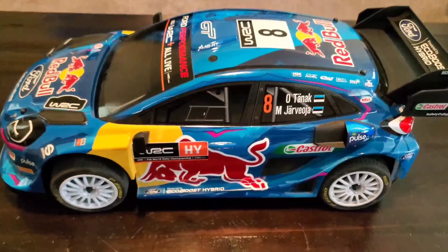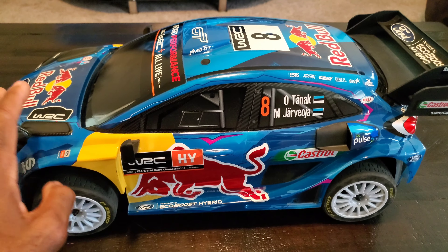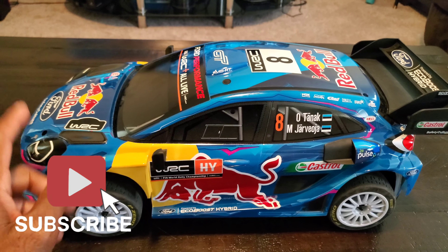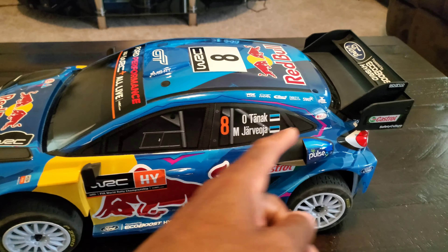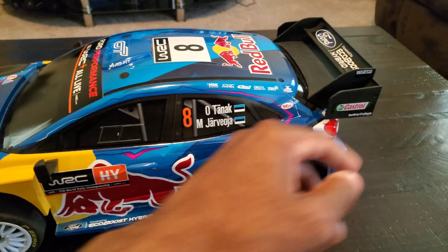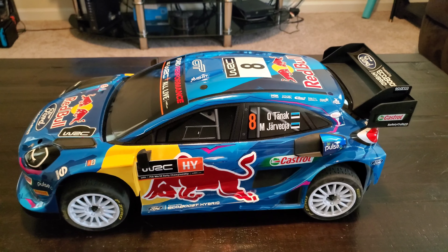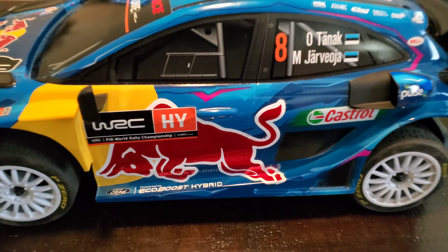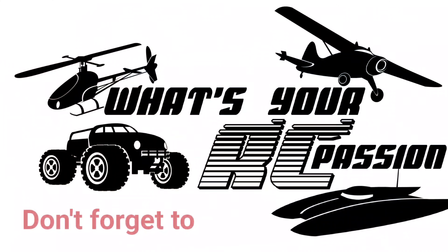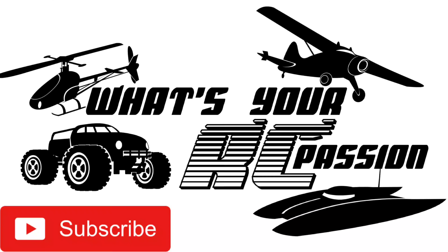Put your comments down below, and don't forget to like and subscribe. I'll probably get this out soon again and change the body out because I don't want to mess these nice bodies up. If you've got one, put in the comments what you've done to it — if you've found any other weak spots beyond the rear body mount or the front steering, let us know and I'll try to pin those comments. This has been a good car overall. I'll leave a link below in the description if you're interested in checking it out or purchasing one. As always, don't forget to like, subscribe, and stay tuned for the next video.